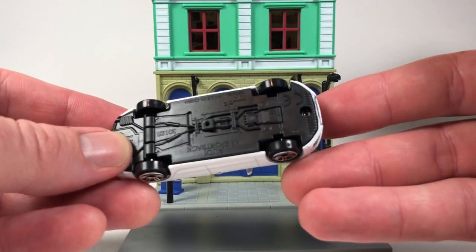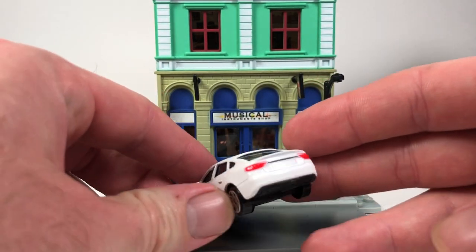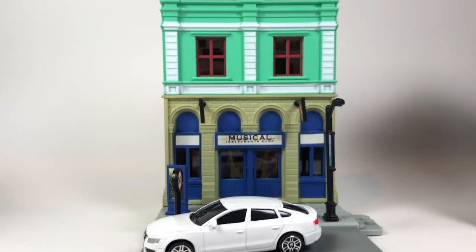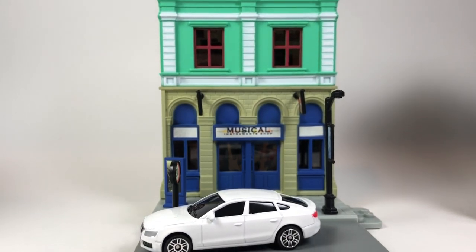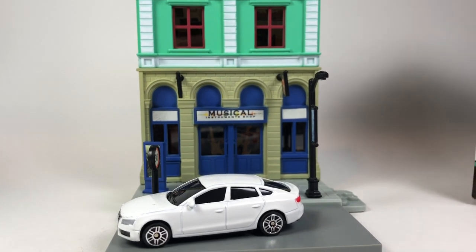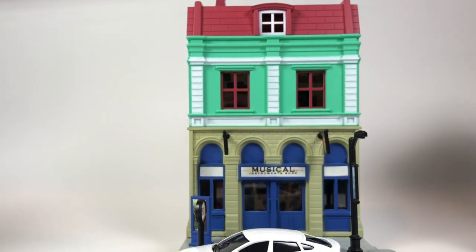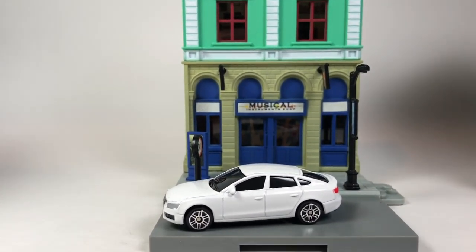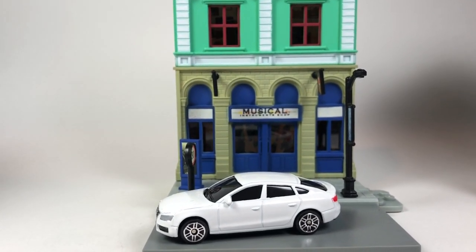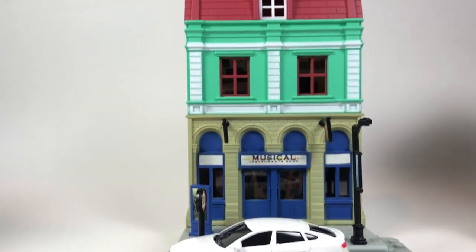The car itself is not too bad — it's plastic-based with a metal body and plastic tires, just a basic car. The plan for the dioramas: I'm going to run through all of them, then put one together on film so you can see how they come together, then I'll show them all assembled and linked together.